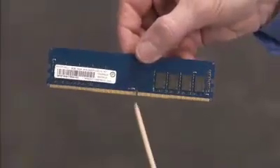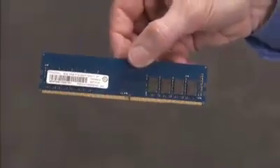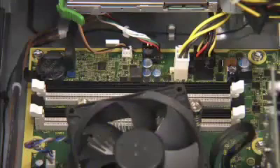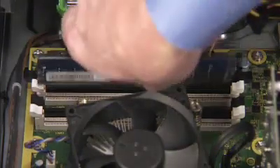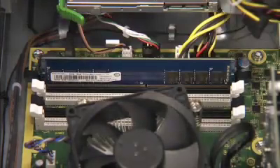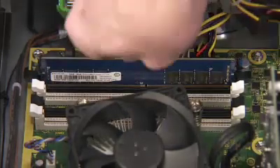There is one notch on the bottom of every DDR4 DIMM module, offset from the center, that fits over a tab in the DDR4 DIMM memory socket. When installing DDR4 DIMMs, align the notch on the module with the tab in the socket. Press the module into the socket until the clips on both sides of the socket lock into place.